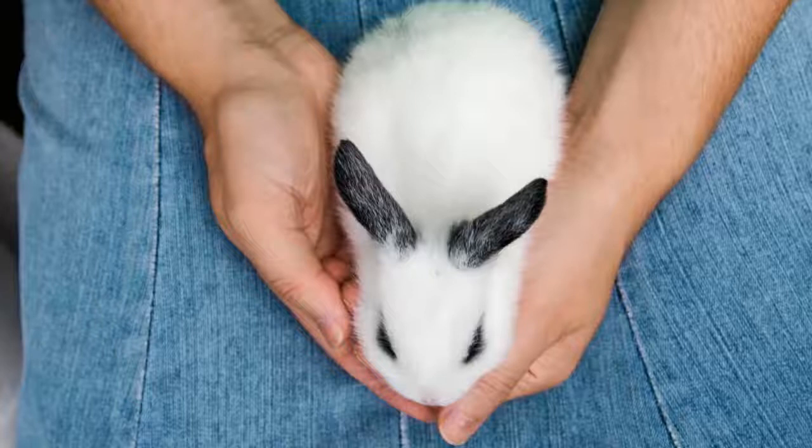Step one: pick up your rabbit and get them used to being handled. While there's a good chance that you've held your rabbit many times in the past, conduct a trial run — allow your rabbit to get used to you before you continue with any type of cleaning measures. Step two: place your rabbit's back against your chest. Keep it firm so your pet can't escape. While you don't want to apply unnecessary pressure, firm but safe is the road to travel. Step three: place one hand under your rabbit's front legs against their chest. Step four: support their bottom with your other hand. This should place your rabbit in a firm position that gives you access to their bottom while keeping them safe and unable to escape. Once your rabbit is in this position, you can start the cleaning process.